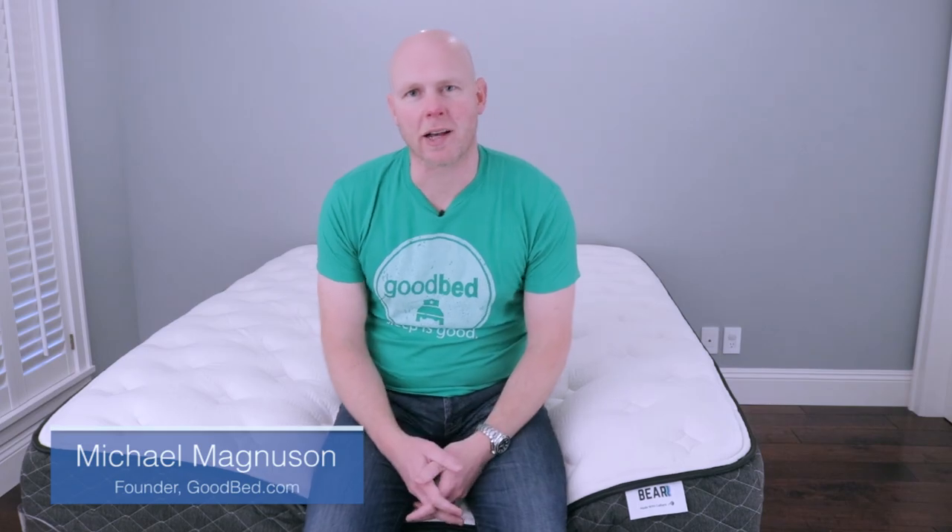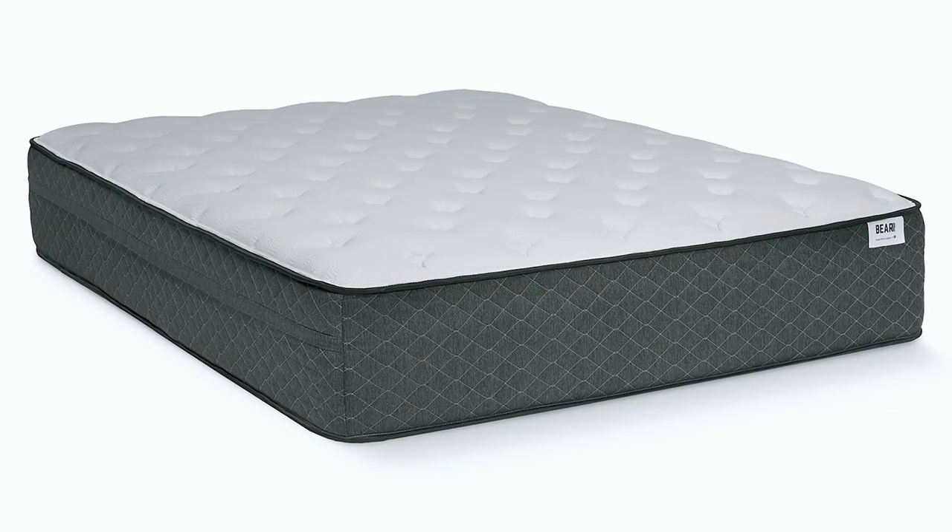Hi, I'm Mike, founder of GoodBed.com. Today we're going to be reviewing the Bear Hybrid mattress. Bear is a very popular brand, and this is their luxury hybrid follow-up to their original foam mattress. So we're excited to show it to you.